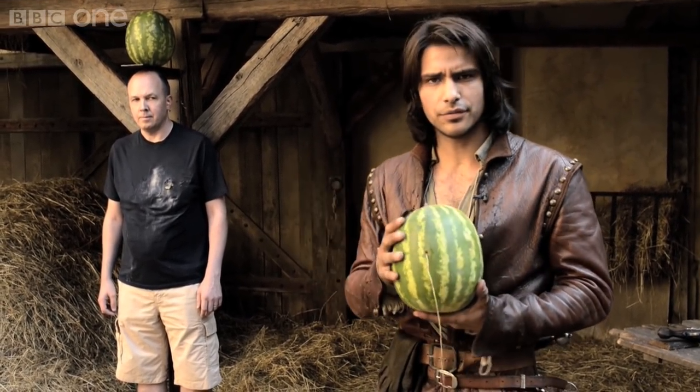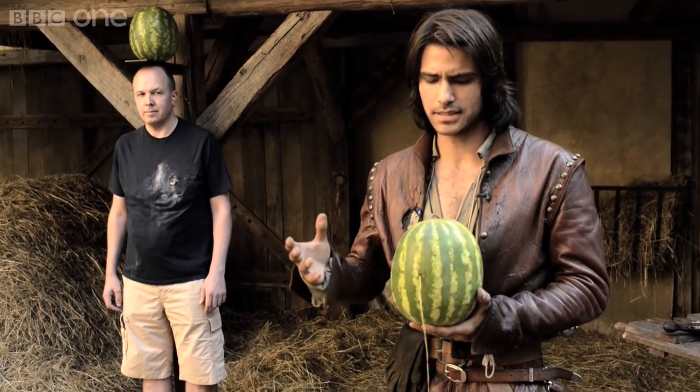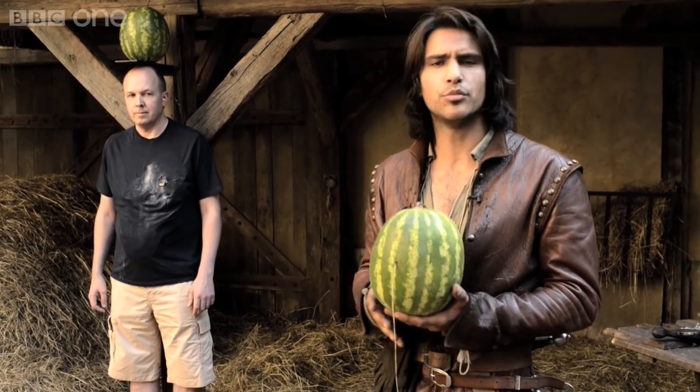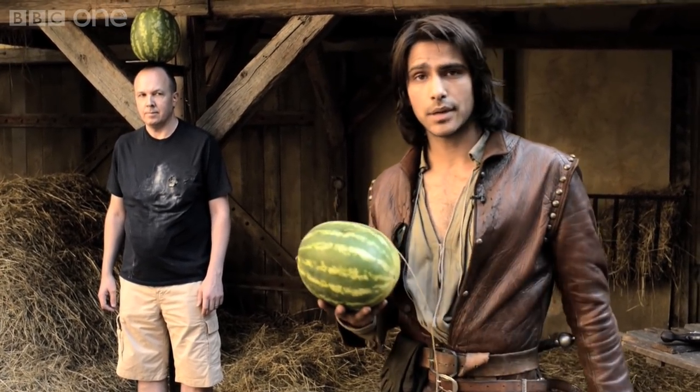In episode five we are celebrating Porthos' birthday, and there's a scene where he decides to shoot a melon off of Aramis' head in rather an inebriated state. So we're going to show you how we did that.